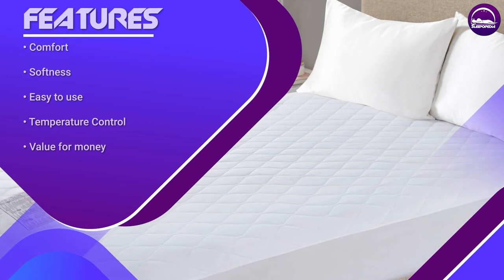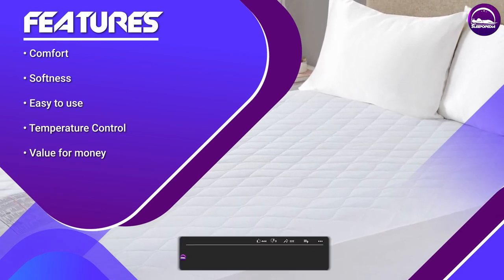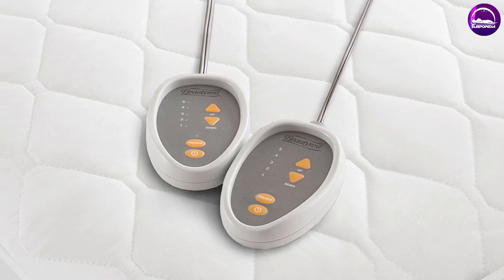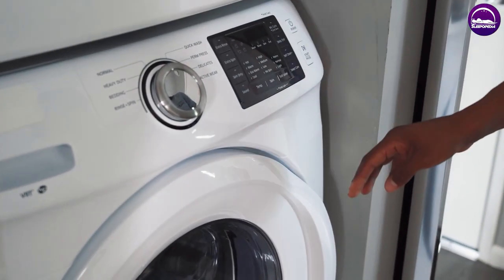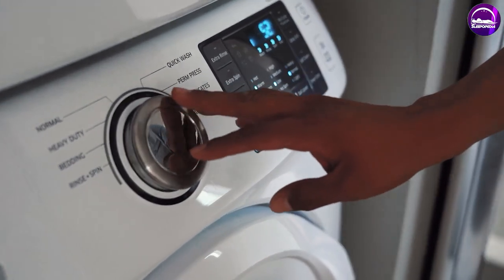The Beautyrest Conblend Heated Mattress Pad offers a range of standout features. These include adjustable heat settings, allowing you to customize the temperature to your preference. It also has an auto shut-off feature for added safety, so you don't have to worry about leaving it on overnight. Additionally, the Conblend material is easy to clean and maintain, making it a convenient option for everyday use.